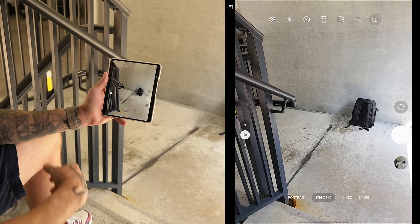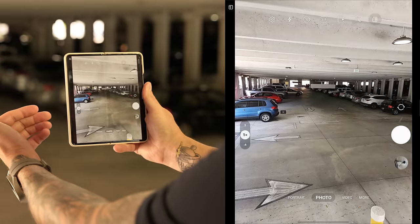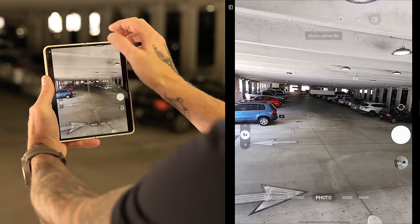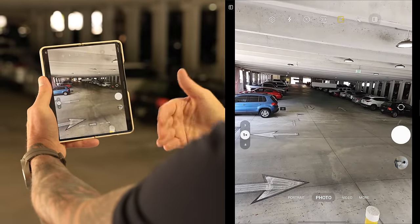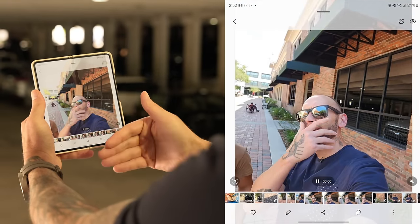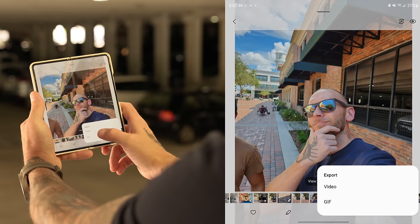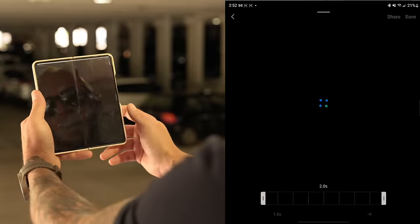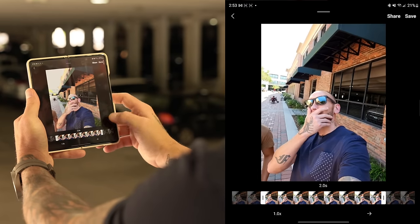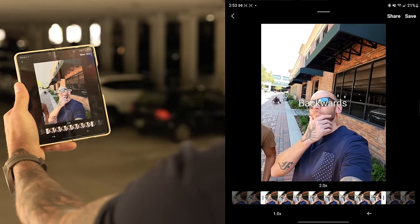The last feature is motion photos — a question many people ask about. It's still there. Go into the camera app, go under photo, and at the top there's a little box with a play symbol — toggle that on. Now you capture a photo with a little bit of video. Pull up a motion photo, tap view motion photo to see the video clip attached. Tap the three dots, tap export, and you can export it as a video, a GIF, or a boomerang. You can select the portion you want and save.